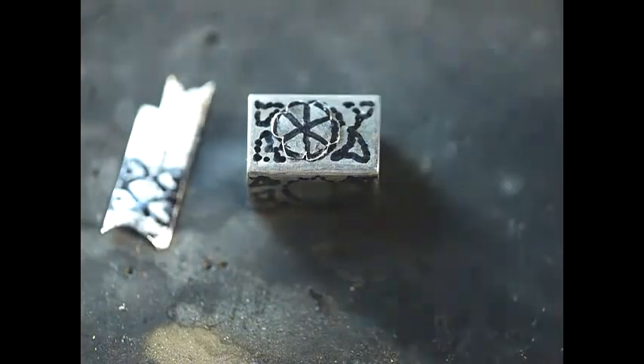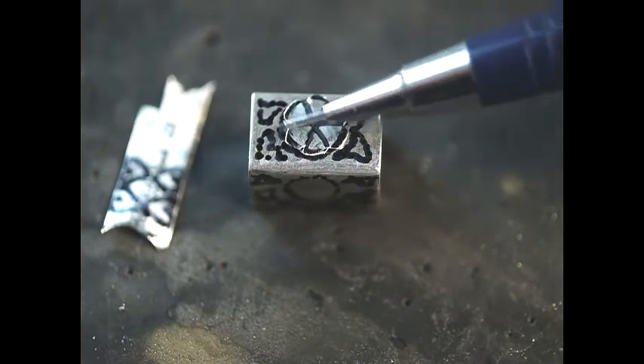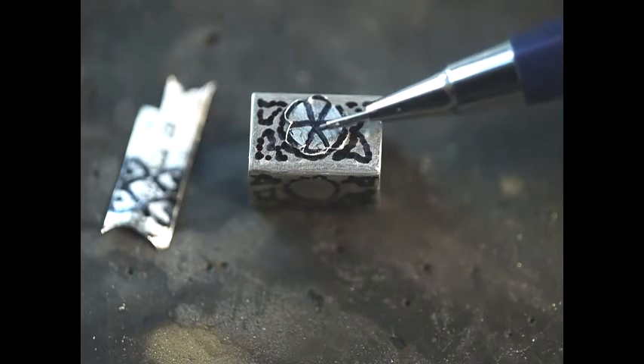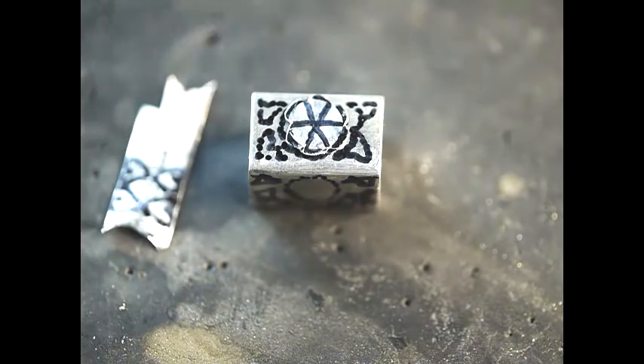So here we are — we've cut our piece off and we've marked it in a flower shape. You can also file the edges, and we're now going to proceed to demonstrate the repoussé technique. I'm only going to do this once for one piece so you won't have to put up with the whole thing.